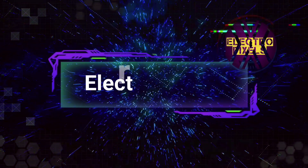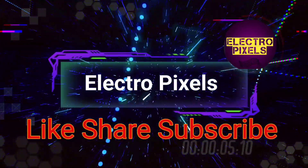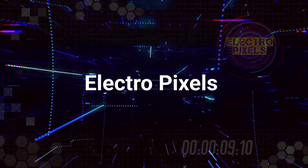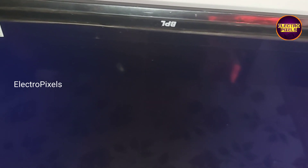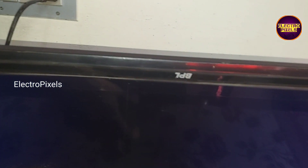Hello friends, welcome to ElectroPixels. If you like our channel, please don't forget to like, share, subscribe and press the bell icon for getting further notifications. Today in this video we are going to repair this 32-inch BPL LED TV.